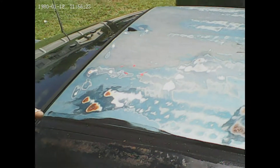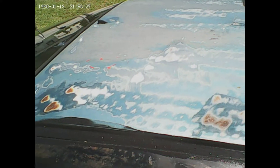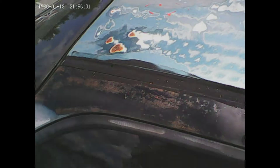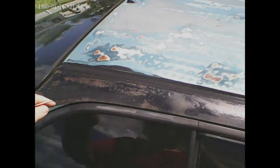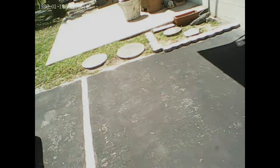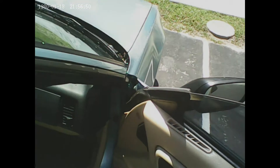If you go to the bottom, underneath, it's not that bad underneath. Here at the top of the roof, this plastic strip is glued down with silicon because there's a big hole right through there that's leaking.